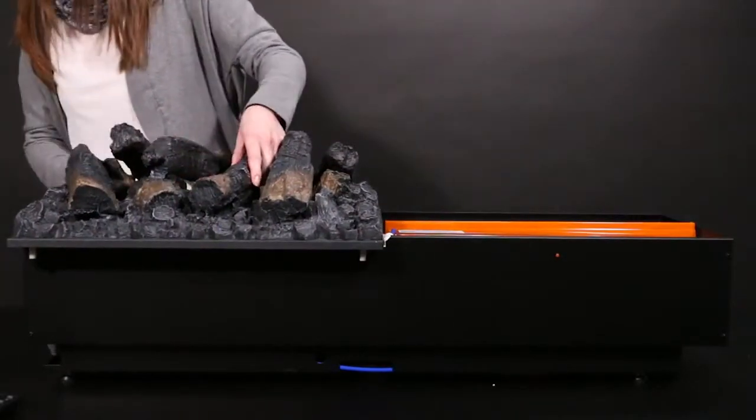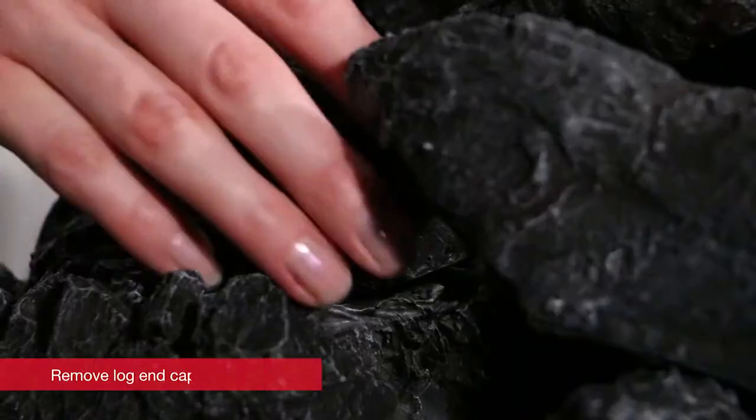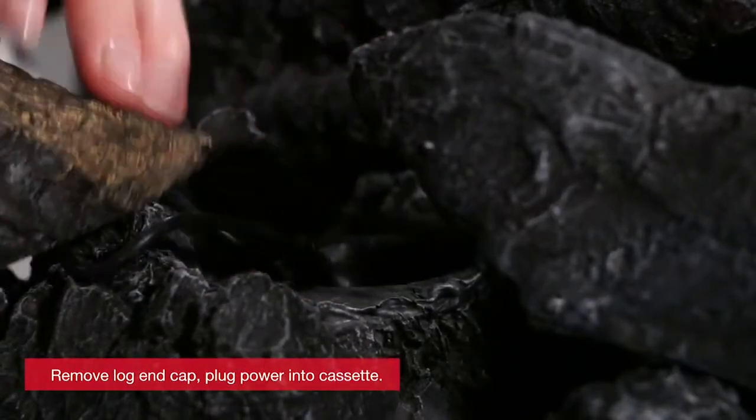The Optimus cassette can also be used with LED logs. Plug the logs into the cassette for a natural inner glow look.